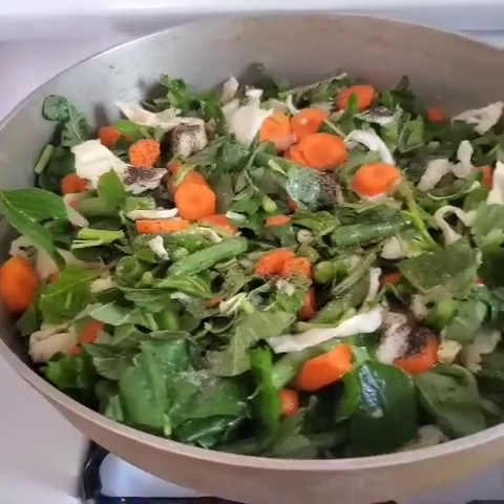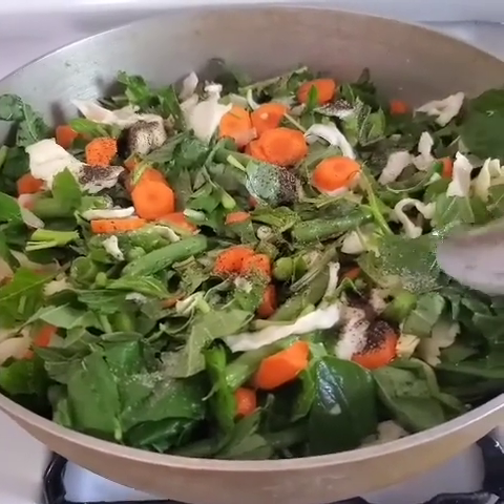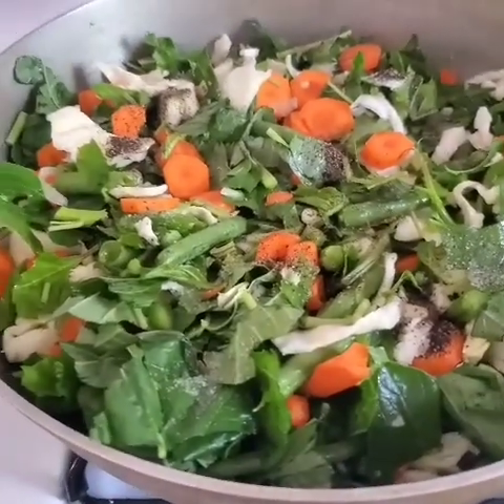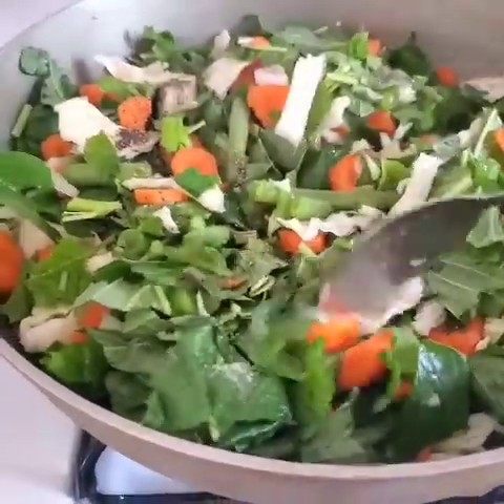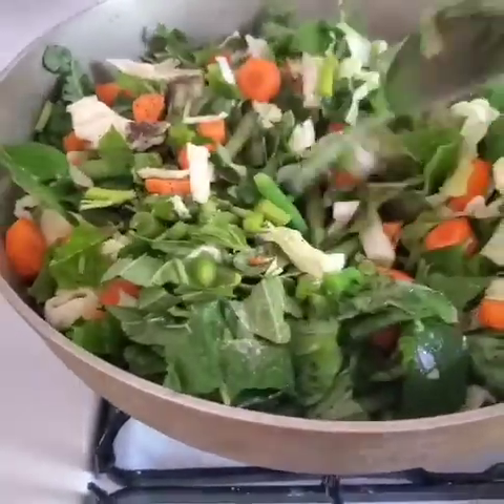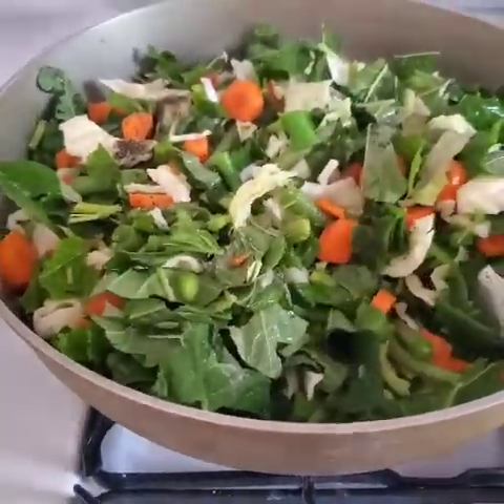Right here I have some vegetables: carrot, cabbage, string bean, and callaloo — and the callaloo is straight from my backyard. I planted this callaloo. I have to clean my arteries so I always eat up my green vegetables.